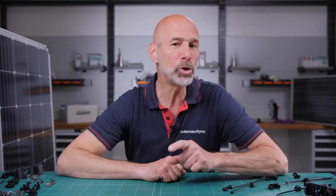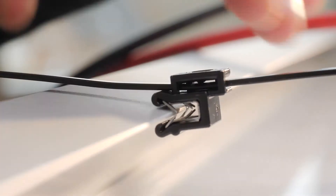Today's topic is: how can you avoid contact corrosion in your edge mounting?